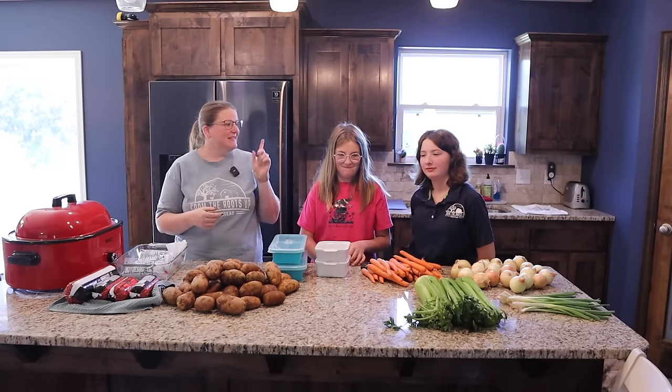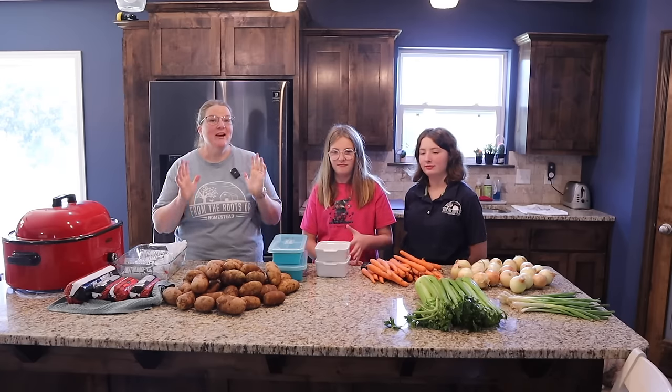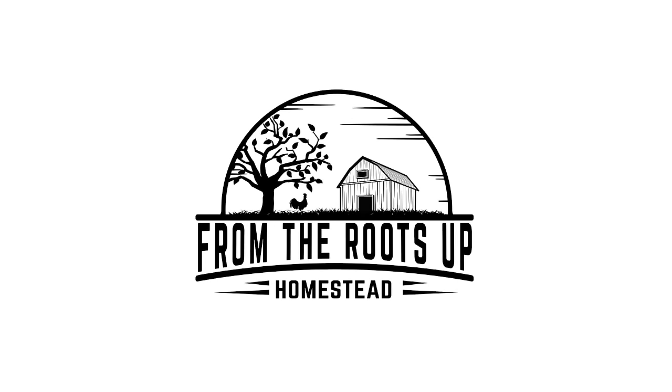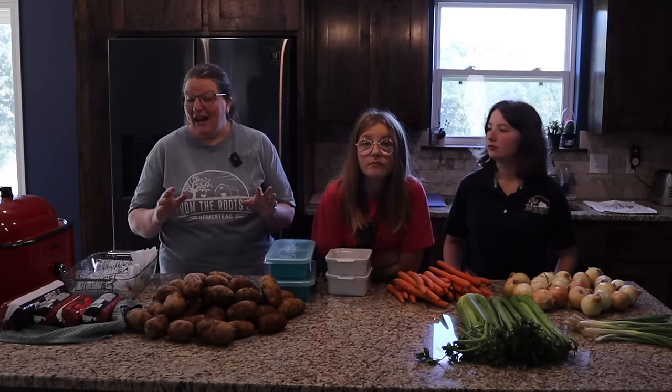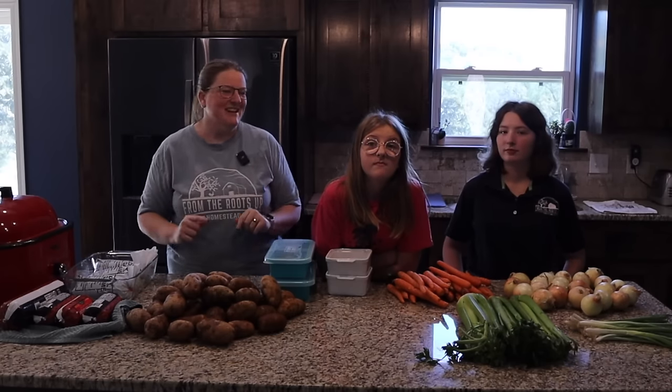Hi friends, I'm Christy and this is Mikaela and Taylor. Today we are going to be filling our freezer with 20 different soup recipes.